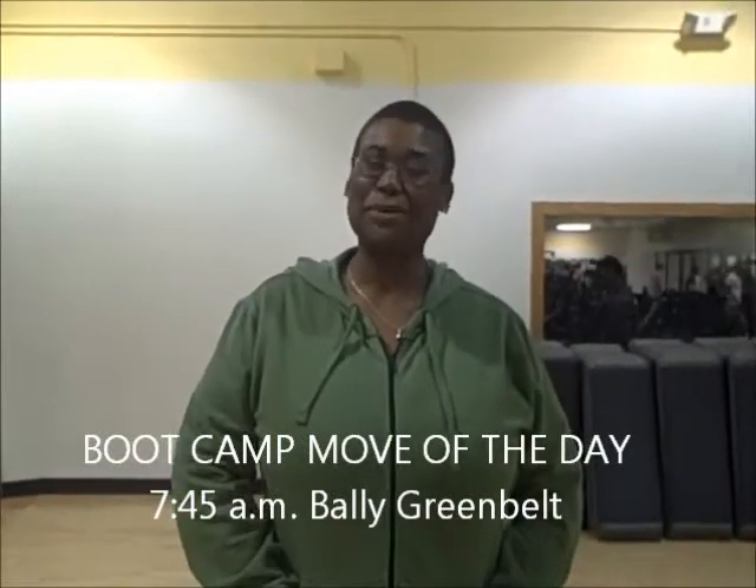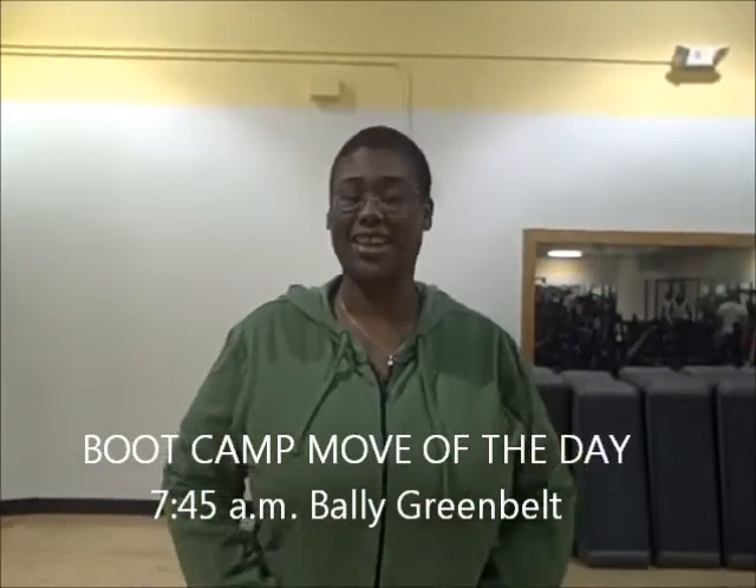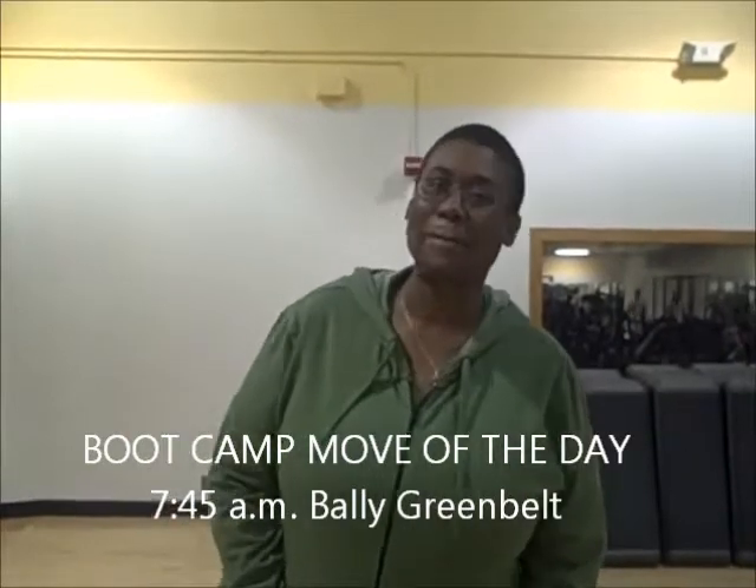It's Monday morning, which means it's boot camp move of the day. For the month of November, we are doing our own sort of biggest loser competition, so all the moves for November are going to be harder — just so you know that going into this. This one is called a burpee, and there's an advanced progression. Y'all are going to be mad. It's okay — it's good for you.